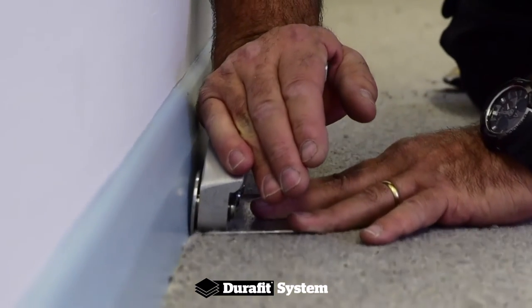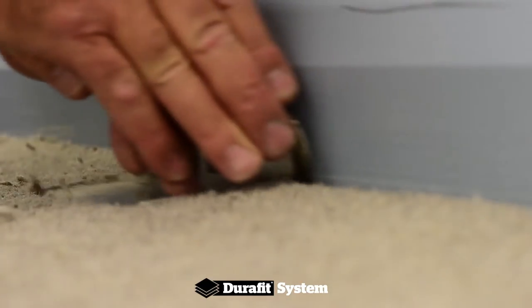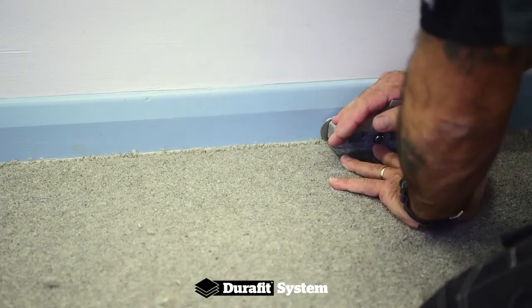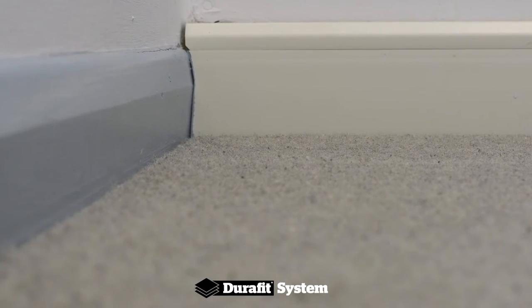The carpet is then tucked into the gap between the underlay and the skirting. For the most professional finish, we recommend using a Stick Attack SpeedCat as it speeds up this element and has the added benefit of preventing the carpet from kicking or bubbling back.